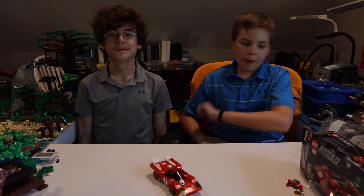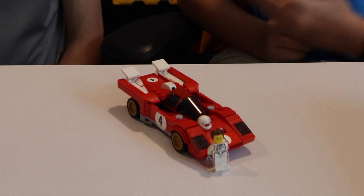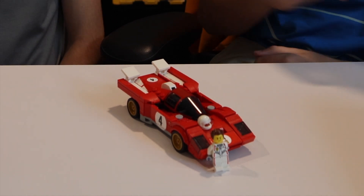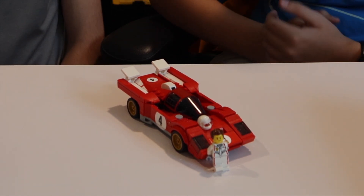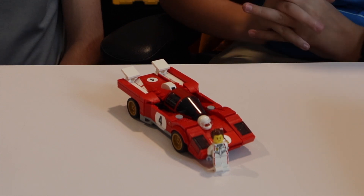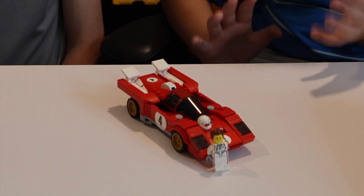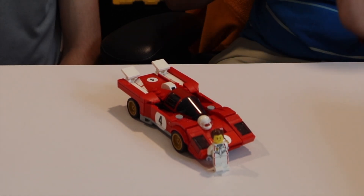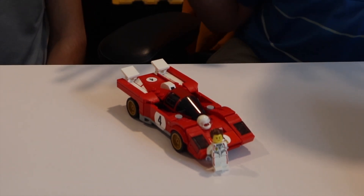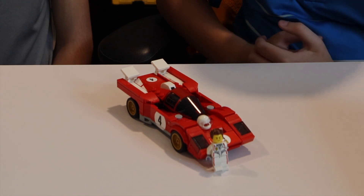Now that we've finished building, let's get to the review. This car has a very sleek design. It's really good, and it was great during building to just see the way that it all came together. It's very sleek, very smooth, rounded but angular. It's just a very nice design. Looks really cool.